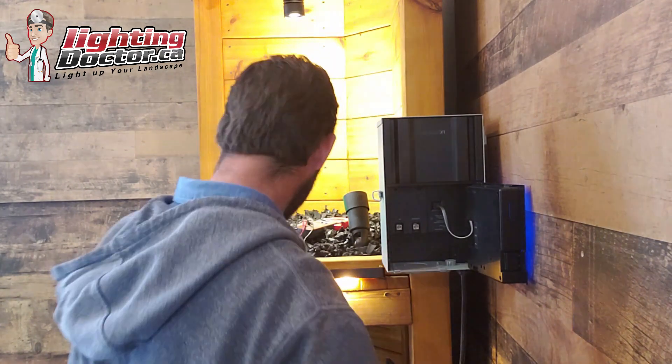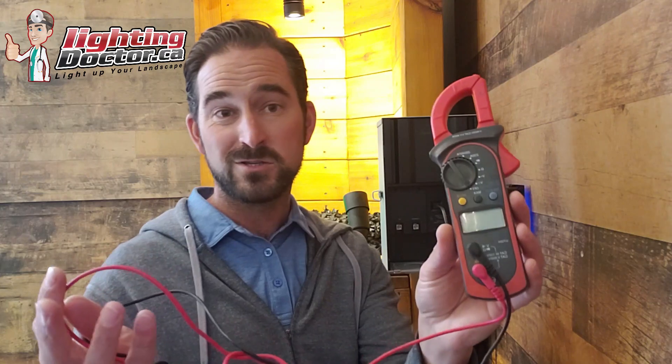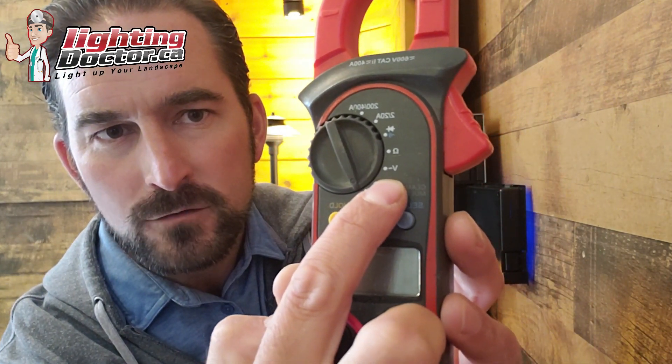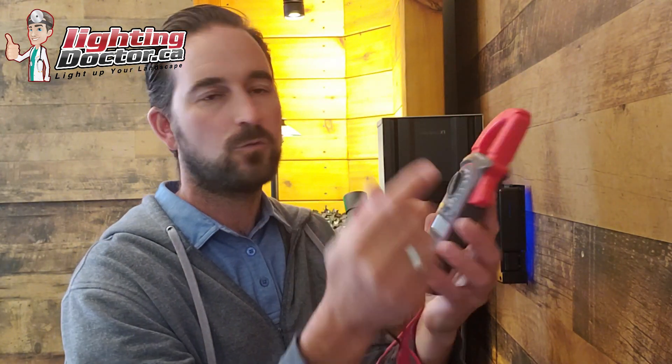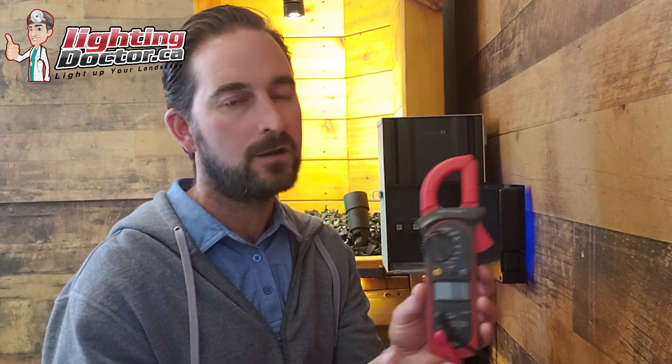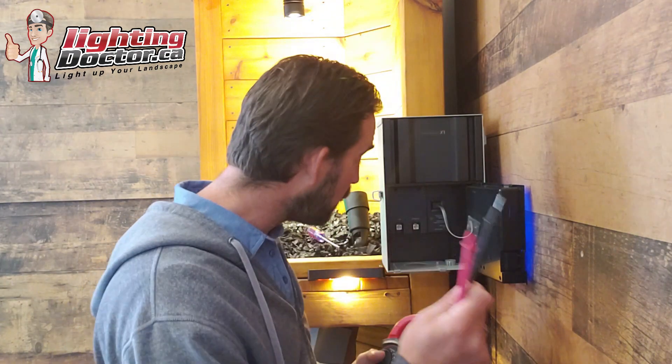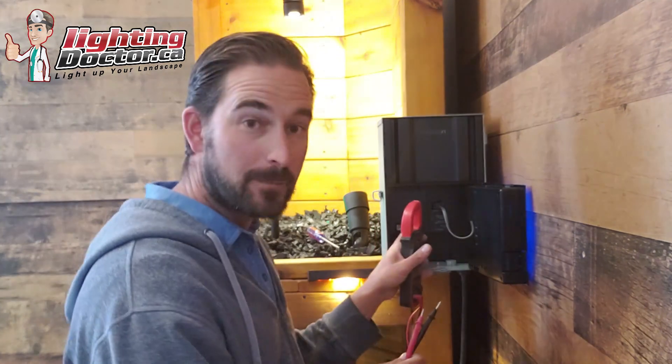What you want to do next is test your terminals. The easiest way is to get a voltmeter — it doesn't have to be fancy. Go to Amazon and look for a low-voltage voltmeter, anything that has the 'V' with one squiggly line — that's your AC voltage. Some show '12 volts,' there are all kinds of versions. For 10 to 15 bucks you can find one that works fine for anything you need with low-voltage landscape lighting.